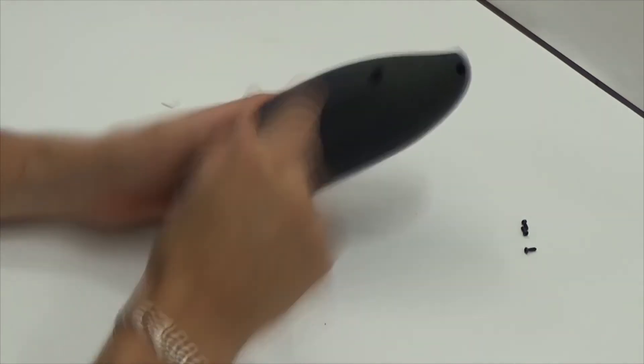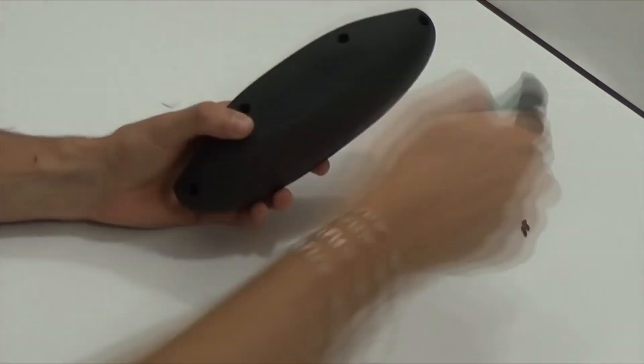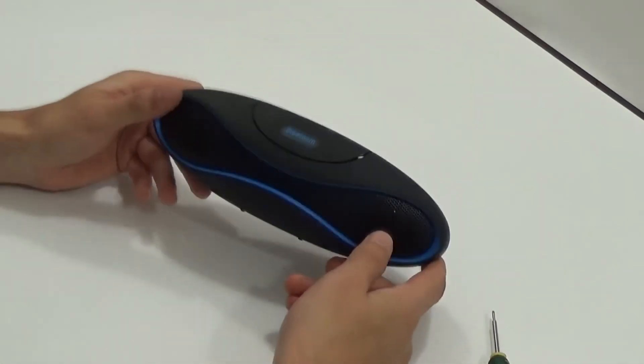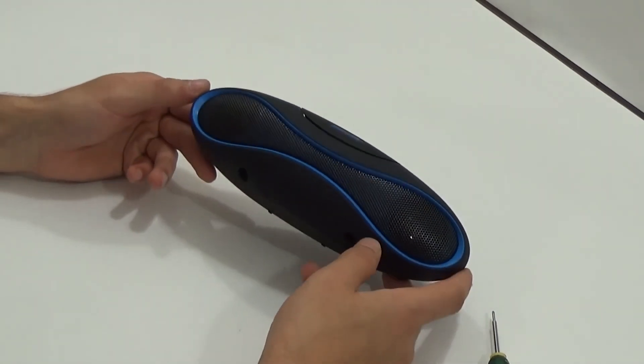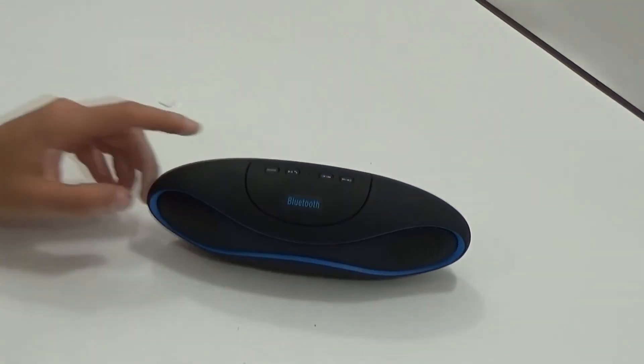My impression: this speaker has quite good quality. Although, of course, you should not expect cool bass like from the original one that costs about $200, but it's worth its money. Thank you for your attention. Goodbye.